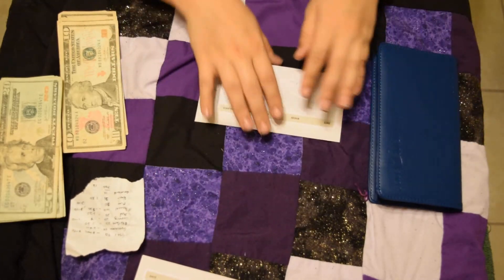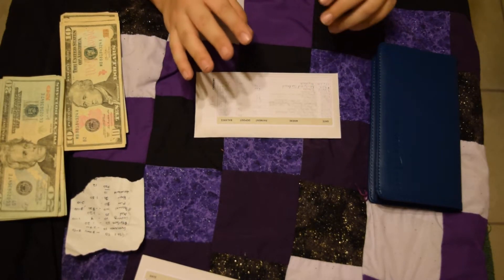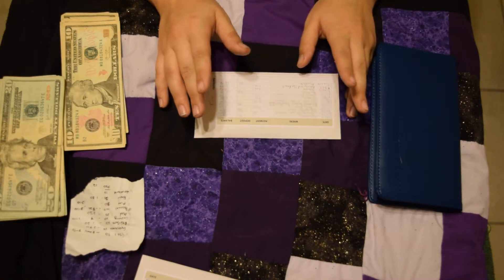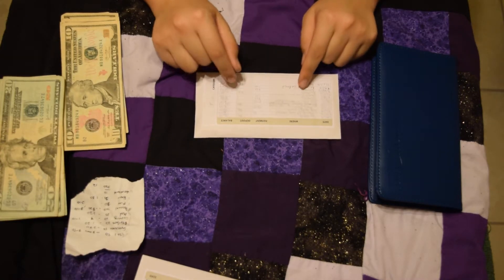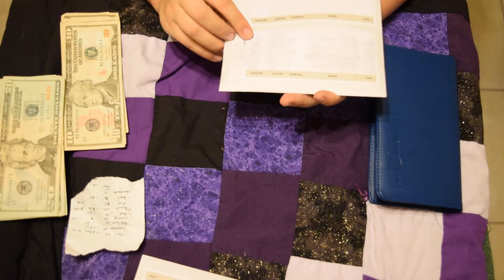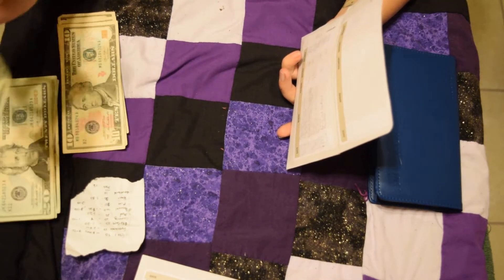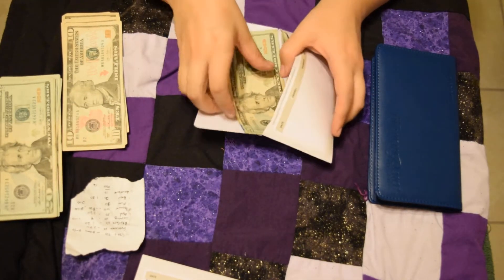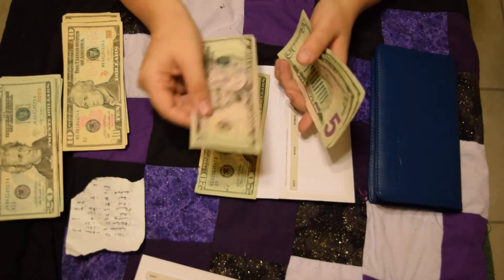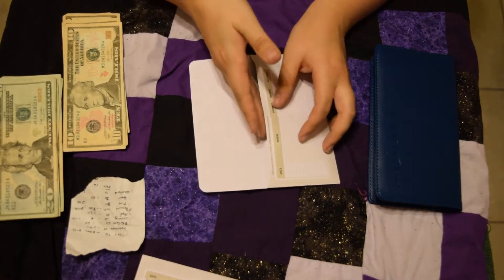Next is my fun money. I consider this my fun money — I'm thinking of saving most of it for things I might want but can't really justify buying. Or if I decide I don't want to eat the lunch I brought to work and want to eat out with co-workers, I'll draw from this. But usually I try to eat what I packed. I had $13.92 left over, and I'm still giving myself $20 so I can save up for a splurge. My total is now $33.92 in fun money.